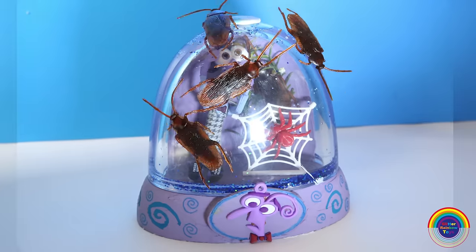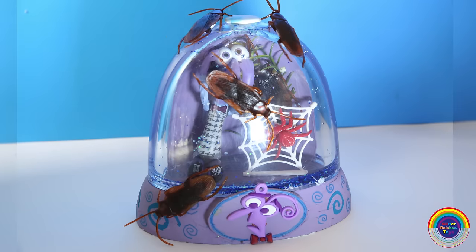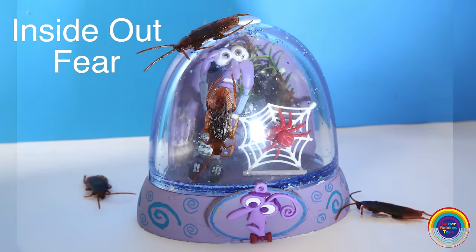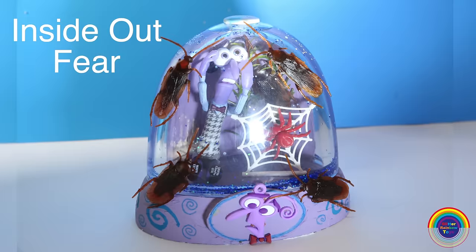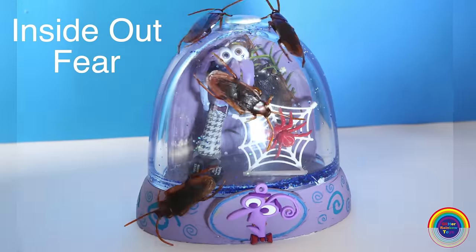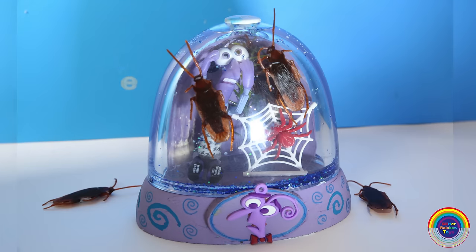Hi guys, welcome to Glitter Rainbow Toys! Today I'm making the Fear glitter globe, because there's a little bit of fear in all of us. I've decided to use what makes me scared, which are spiders and roaches — roaches being the ones I'm scared of most.